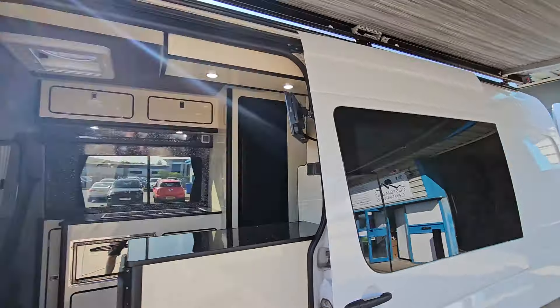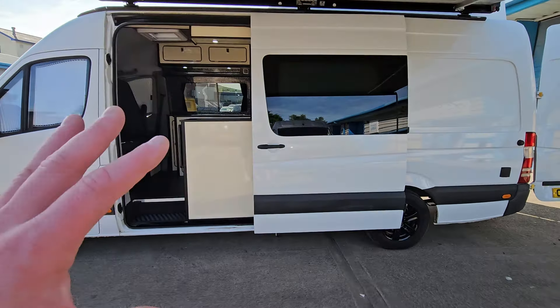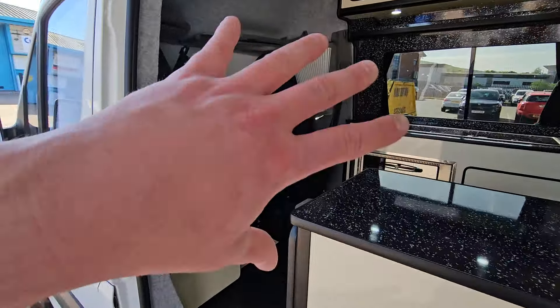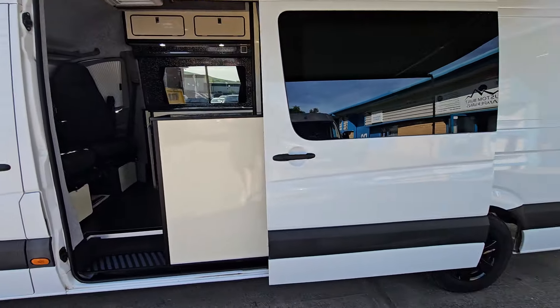I've also attached the awning — I don't know if I said that bit. So yeah, this is the race van. We convert any van, any design you want — this was the customer's specific design, they didn't want extra seats, just wanted their two seats in the front. Make sure you subscribe, give us a follow — cheers!